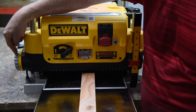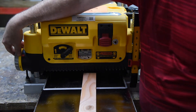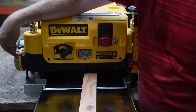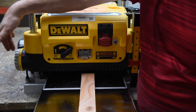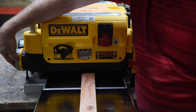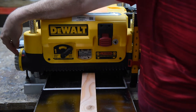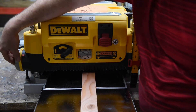The turret stop right here is designed to set the minimum thickness of a piece of wood. Right now it's set to 1¼ inches, and this piece of wood is thinner than that, so the turret stop is preventing the tool from operating at all. All you really have to do is move it to a setting that is thinner than, or equal to, the final result you want.